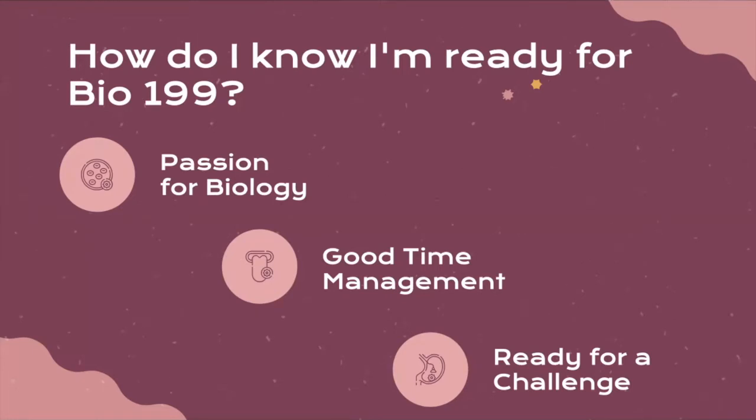This is why we usually recommend taking on Bio199 and pursuing research experience after the second year, once you've acclimated and taken most of the lower division biology core, chemistry, and organic chemistry.